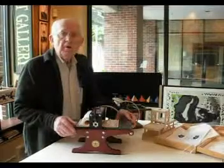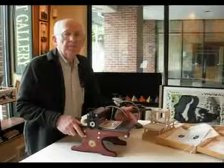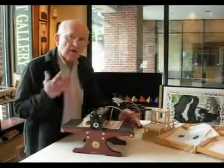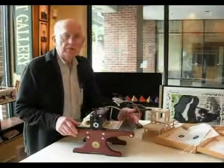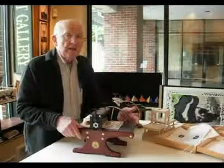And off they went on a sailing ship. Unfortunately, the sailing ship was smashed not far from here in the Puget Sound. And the presses all went to the bottom, except one — and that's another side story. But the point is, they never made it.